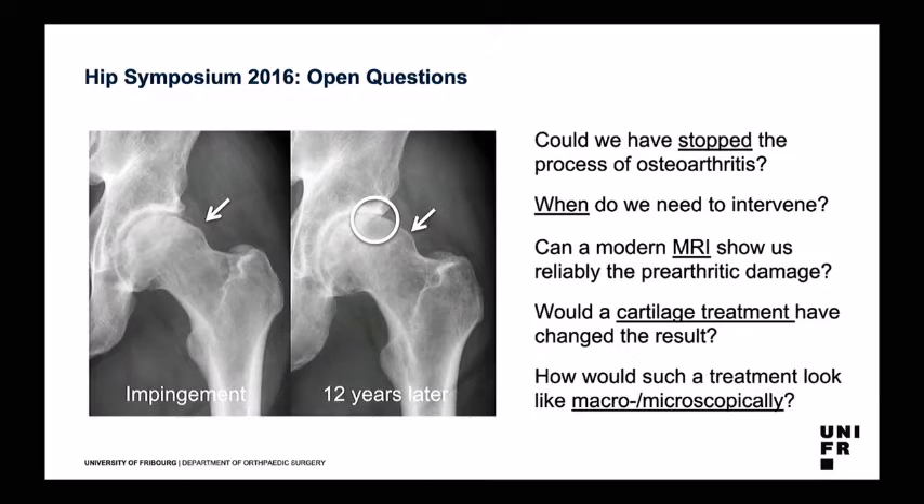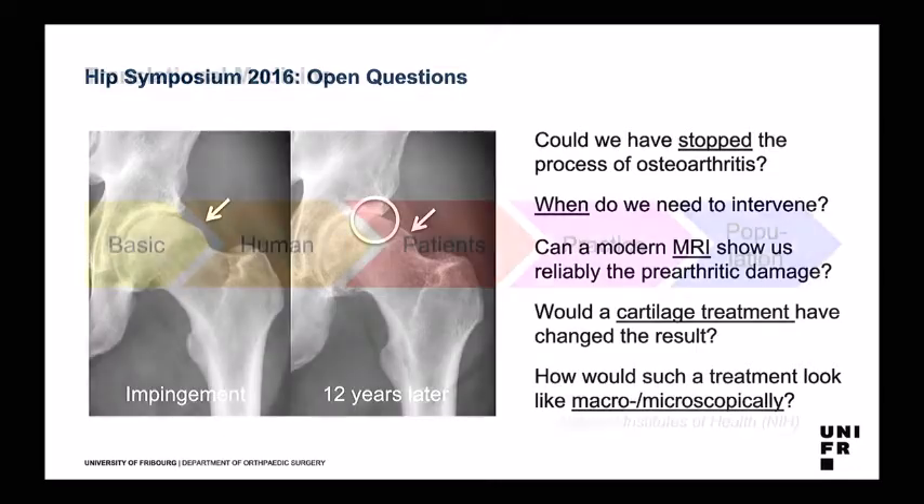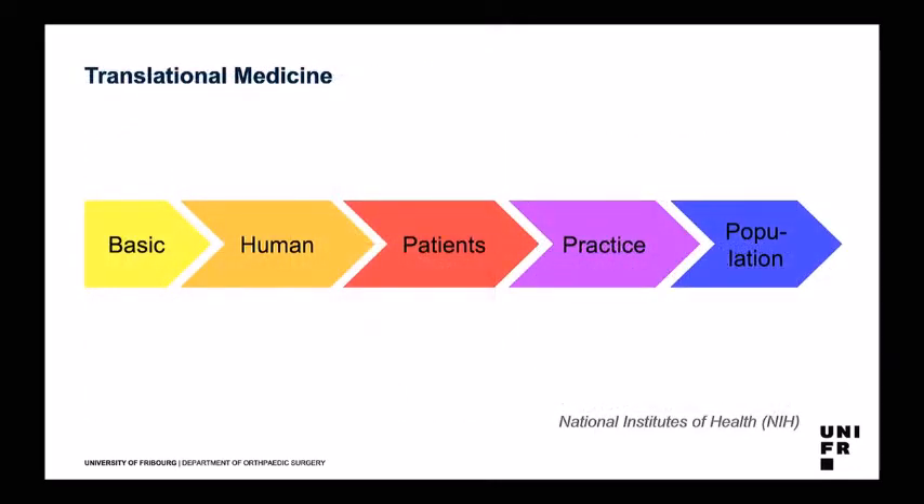To have answers to these questions in human beings, you need to do second-look surgery, histological examination of healthy tissue, and follow them over time — which is basically not feasible. So we introduced our sheep model. We had questions from clinical practice and went back to basic science for answers. It's actually the reverse of how translational medicine works, but a very efficient way of doing it.